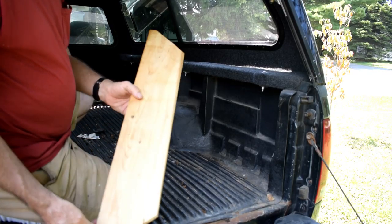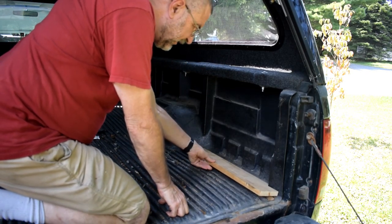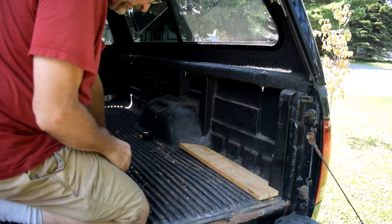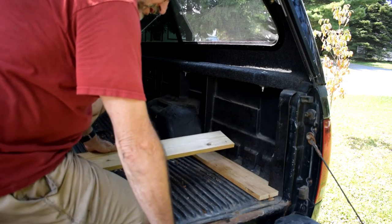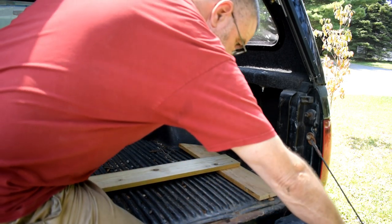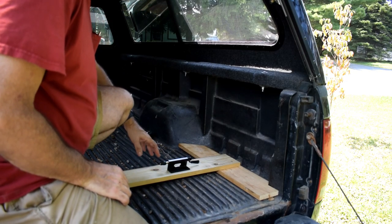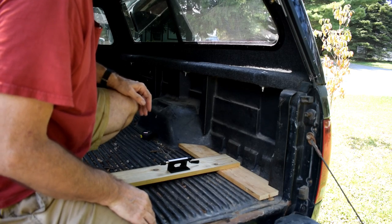I've cut two boards to fit right in here — one there and one on the other side. Then I'm going to screw this across like that, and that will give me a good basis to mount this to. It's wide and it should give support so that the bike won't fall over.